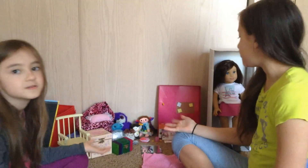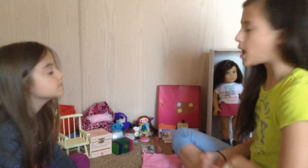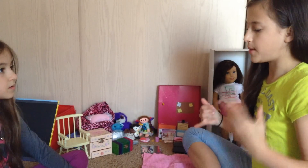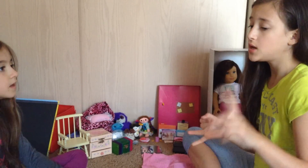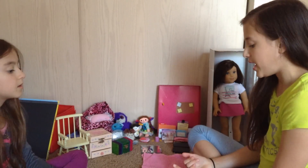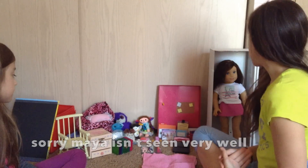Hey guys, it's Vanessa and Maya, and today we're going to be showing you guys how to make an 18-inch doll corner room. We have everything we're going to be using back here — most of the accessories. We're going to show you how to make a bed using one of these boxes from American Girl, and also a closet and a work desk.